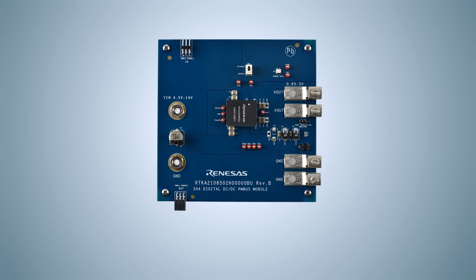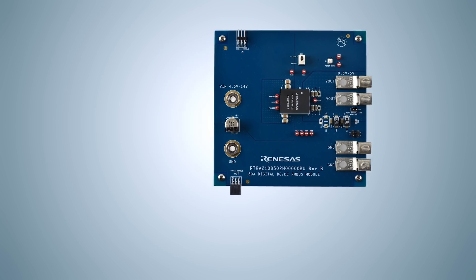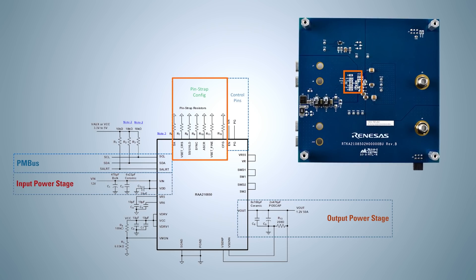Here you can see an evaluation board for a member of the simple digital family, the RAA210850, which provides all the peripheral circuitry to evaluate the features of the device. You can also see a typical implementation of the RAA210850 here. Only input and output capacitors along with pin-strap resistors and a few other components are required to complete the design.